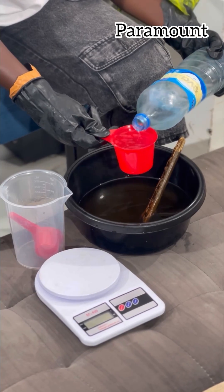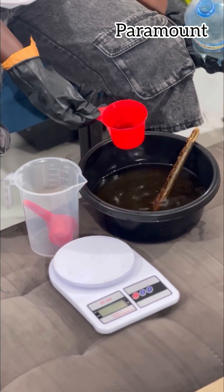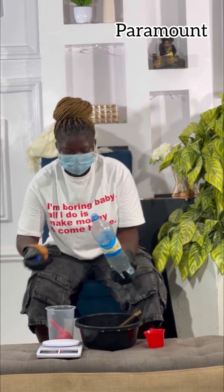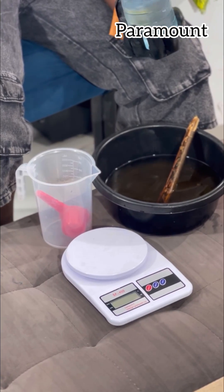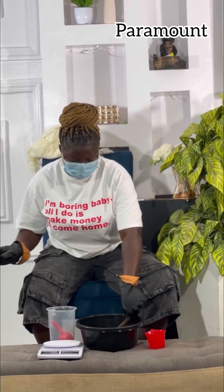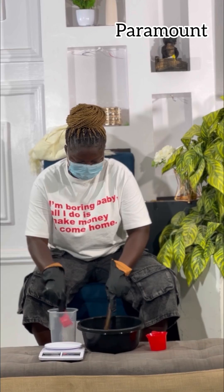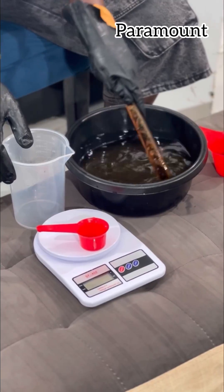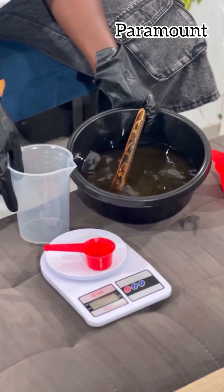We are pouring 1.2 liters of IPA — make sure it is complete because we are making two liters of dettol. If you like my teaching, do well to always let me know in the comment section. My YouTube is Paramount Entertainment — you can watch other videos there. With just these four or five things, your dettol is ready. Just leave it for 24 hours before using it.